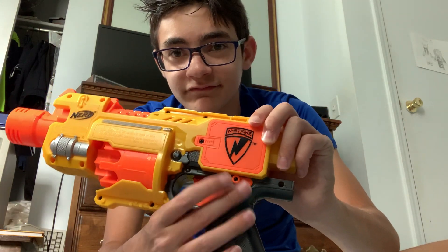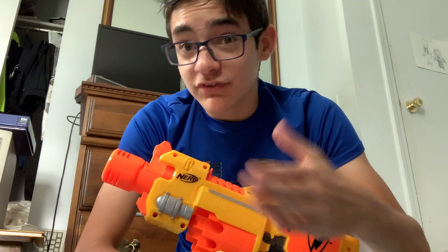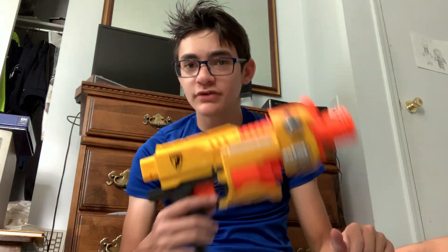It doesn't have a rev trigger. It has a rev switch instead, which is this thing here. And that's not the only weird thing — you know how your typical flywheel blaster uses four AA batteries? Well, this one uses three. So that's the very first flywheel blaster, and that's kind of how they first did it. Later on, they moved to the flywheels we know now, with rev triggers and four batteries.